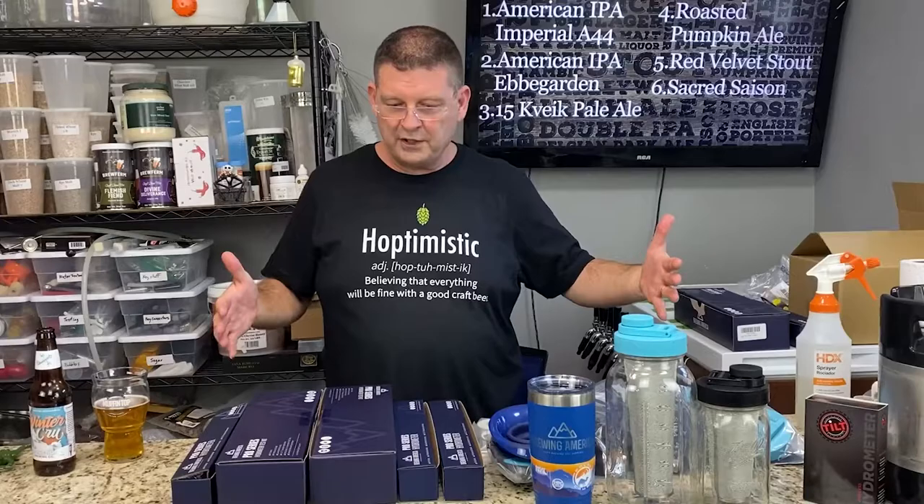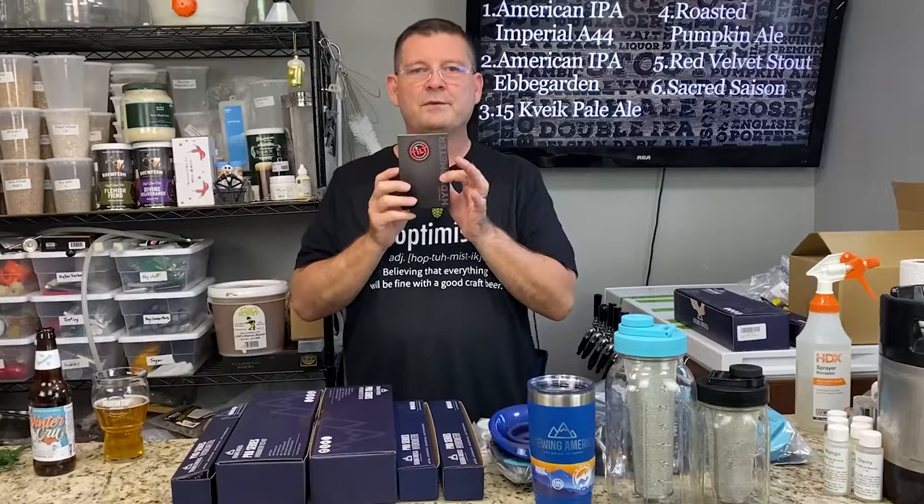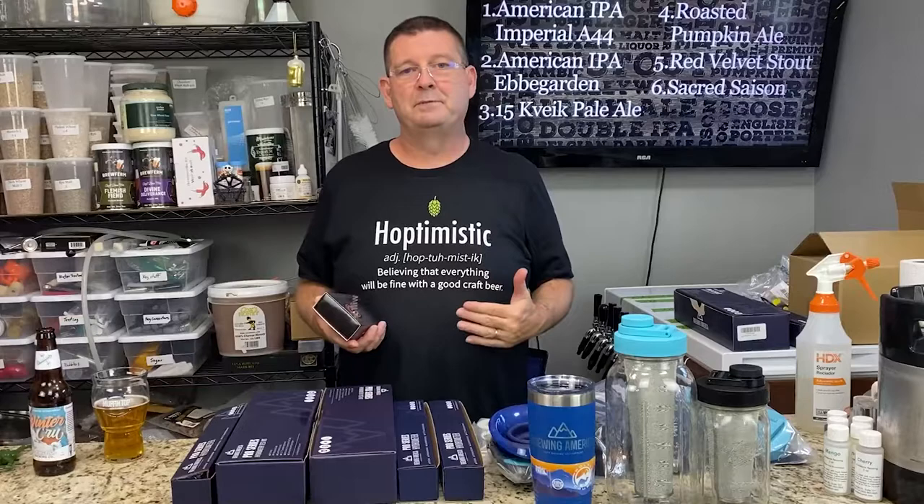Without wasting any more time, I'm jumping right in. I already did this video originally with a giant cardboard box, but half my time was spent opening boxes, so I skipped that. One of the reasons I love Brewing America is the same reason I like my Tilt. I know you're thinking: why do you need a hydrometer if you've got a Tilt? My mom was from Missouri — I'm all about 'show me.' I need to see it visually. I'm an IT guy, a network engineer by trade, and I don't trust computers.